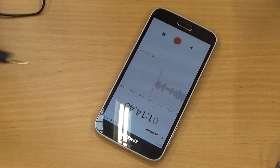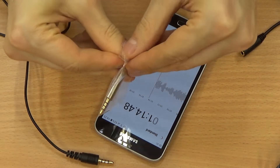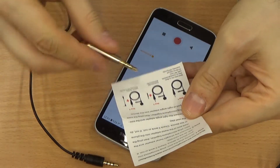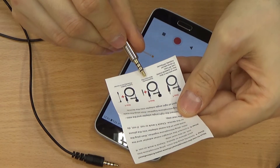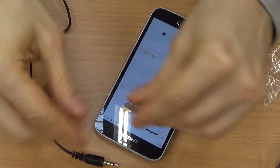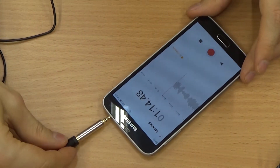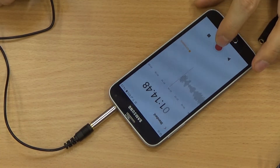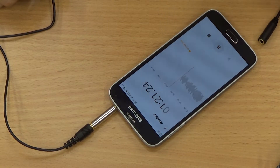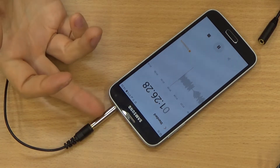Now we're going to test the other adapter, which switches two of the connections — which might be required for iOS devices, I'm not exactly sure. Actually this says it's for Huawei or Motorola — for most of their devices you have to do this. So this will either destroy the recording or not have an effect. Let me plug it in and record. I'm guessing this is still internal — it looks like it's still internal. So that's it. I don't have a phone with which I can demonstrate this being useful.